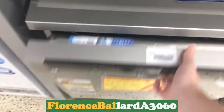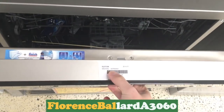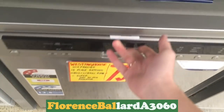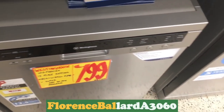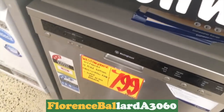Westinghouse — it's the first time I've documented one of these on here. Model WSF 6606X. I don't think that is a pure Westinghouse — I think that's made by someone else, though. It looks very familiar.